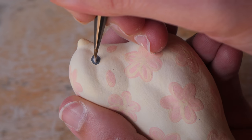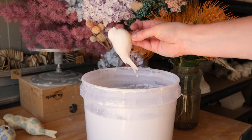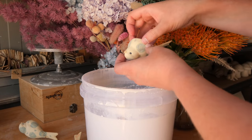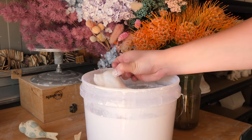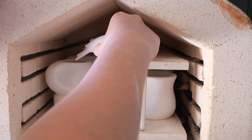Okie dokie artichokey, it's time to glaze. On these pieces, they are on a bit of an angle where their tail drips down. So what I'm doing is glazing and leaving that base of the bird where the hole is unglazed, and then I pop them onto the shelf with their tail drooping down.